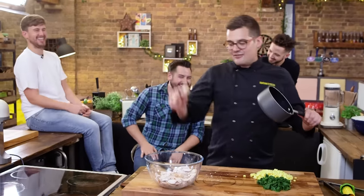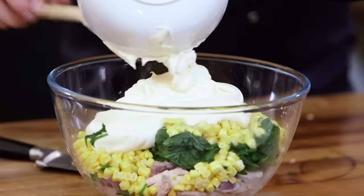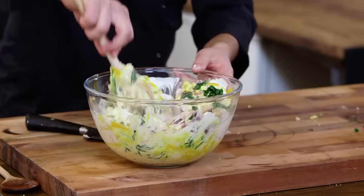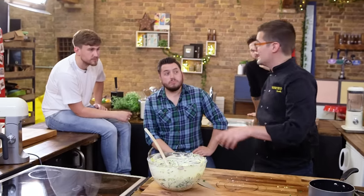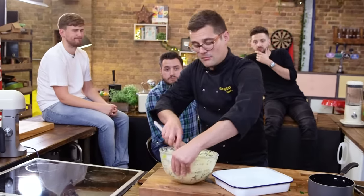Now we're going to combine everything into this bowl. We've got our turkey, our softened onions, spinach, corn, creme fraiche and mustard. That actually looks good. Everything in there you can eat the corn just as it is — so that could also be the topping for a jacket potato, could go into a sandwich or a sub. But in our case, it's the base to a crumble.